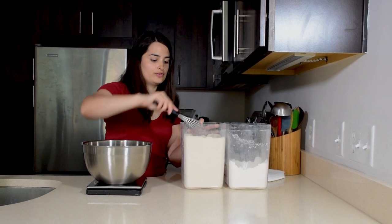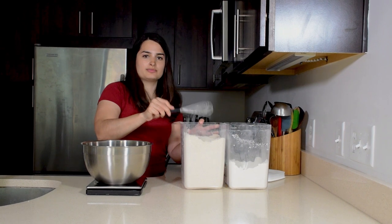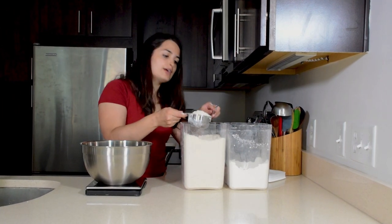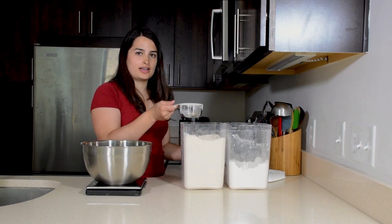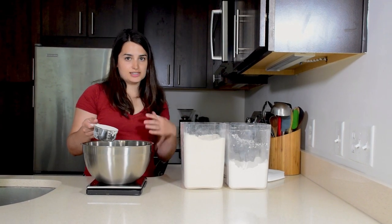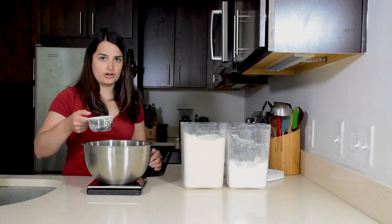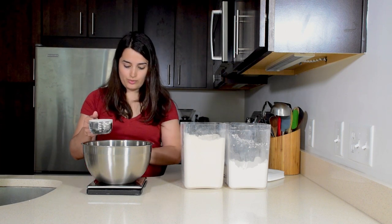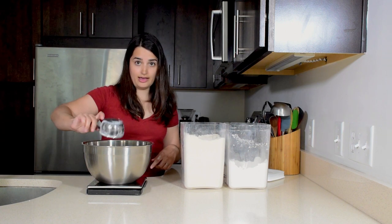You can increase the whole grain if you'd like — I just find I like approximately that ratio. I actually like to use white whole wheat flour, which is a lighter variety of whole grain. It produces a lighter color, it's a little sweeter, but it's still high in protein and still a whole grain. If you are weighing it, make sure you zero your scale and then add the flour.